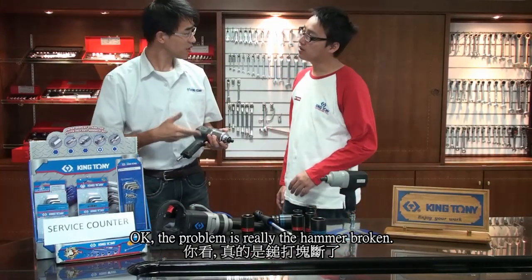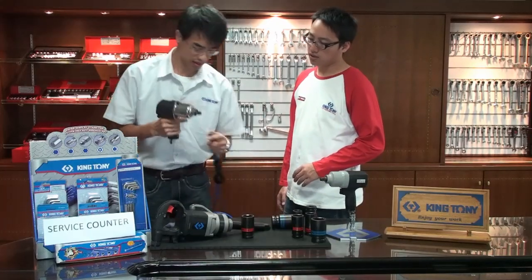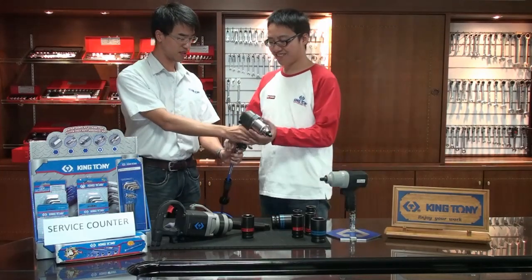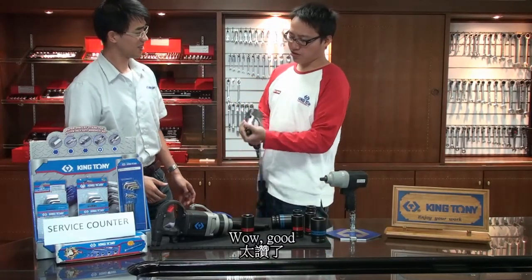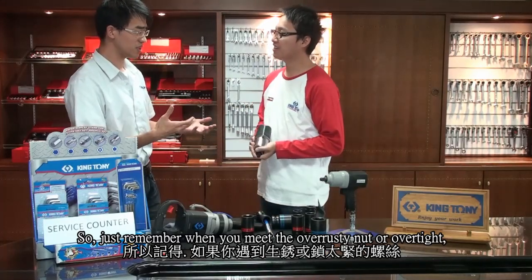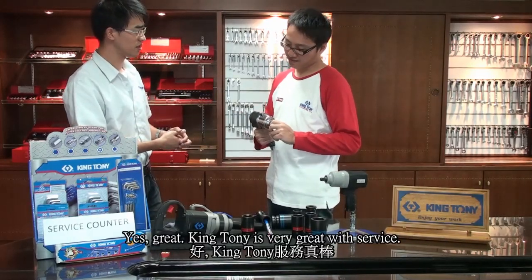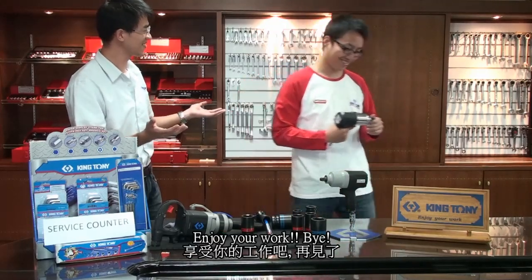OK, the problem was really the hammer — it was broken, so I already renewed it. You can try. This is good. OK, yes, oh good! So just remember: when you meet an over-rusty nut or it's over-tight, just remember what I taught you. Oh yes, great. The service is really good — enjoy your work, bye!